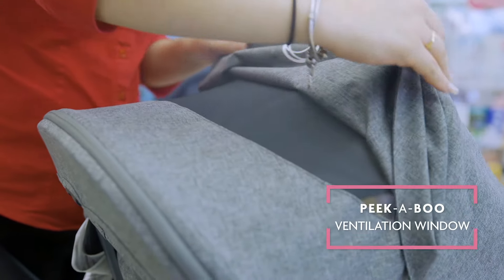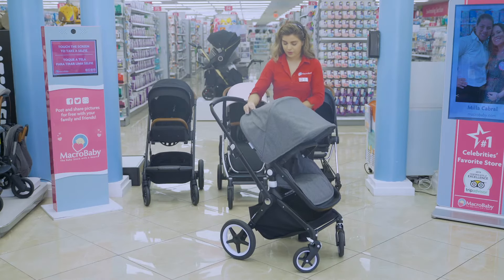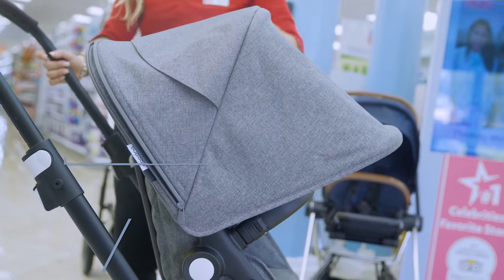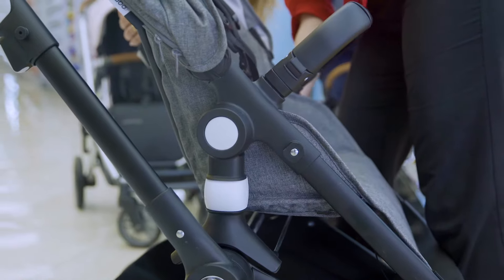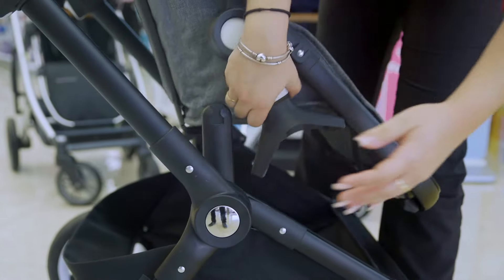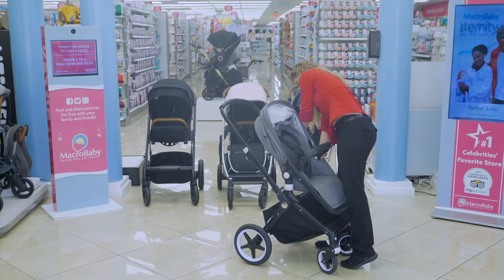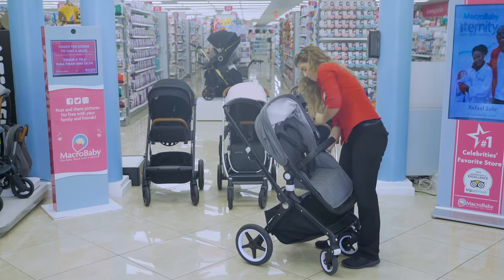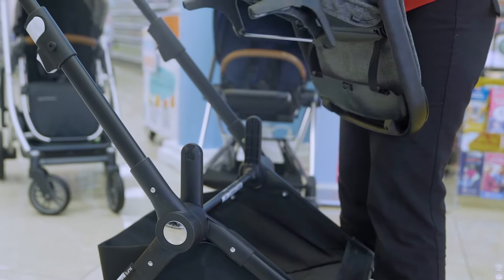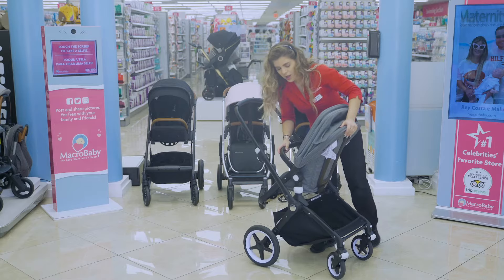You have a little peek-a-boo right on top, and you have a really good visual of the baby right there. On the side, you're able to extend the canopy to cover practically the whole area. You're able to switch the seat by this little white button right here — you're going to grab it and just twist it a little bit to get one side off, and the other side as well. Switch it, so the baby can be facing you or the world.